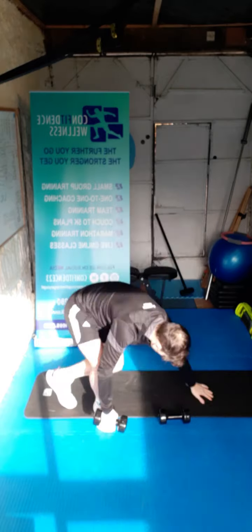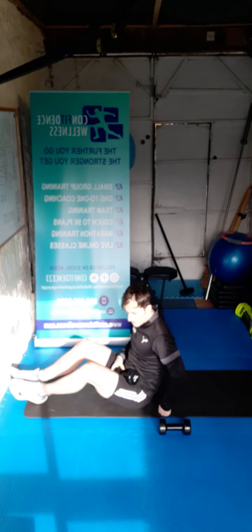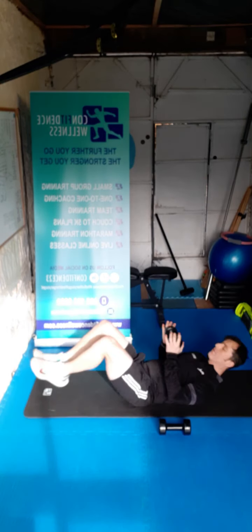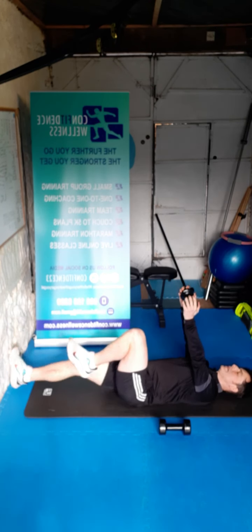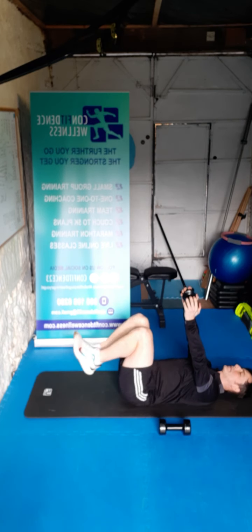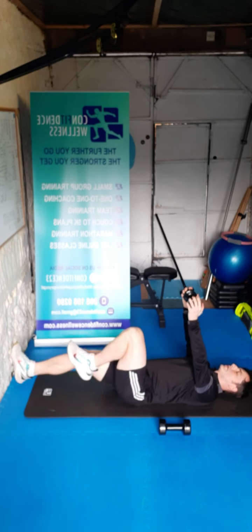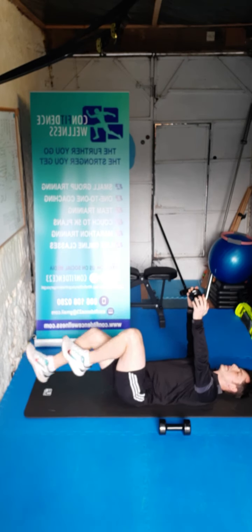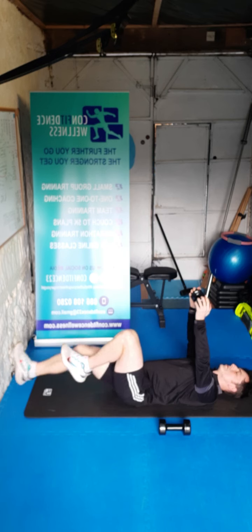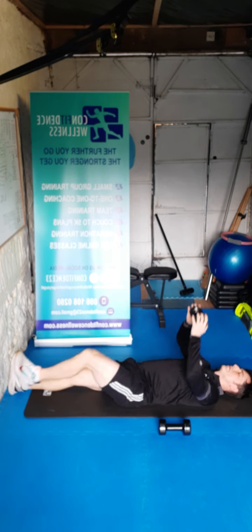We're going to go on the floor now. If you've got lighter weights like twos or threes, go for the doubles; if you've got a heavier weight, just go for the single. Dumbbell over the head — we're going to extend the heel away, back to the center, extend the heel away, back to the center. In three, two, one, let's go for 15 reps — one, two, three, four, five, six, seven, eight, nine, ten — ten to bank, five to go — four, three, two, one.